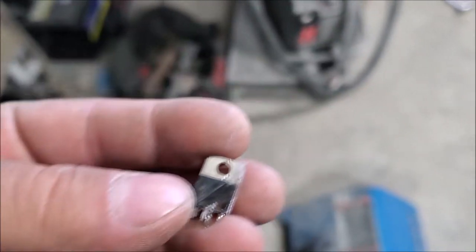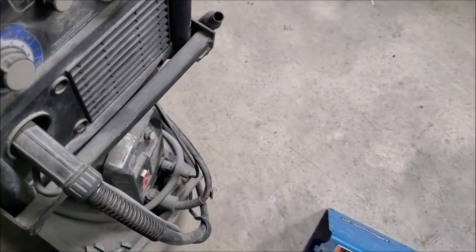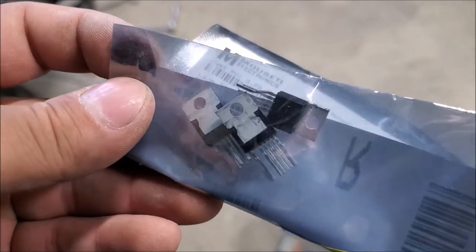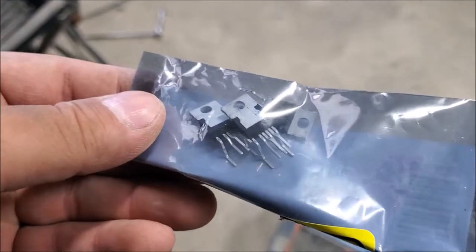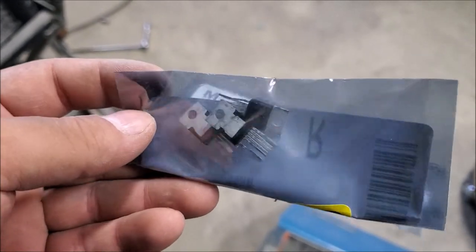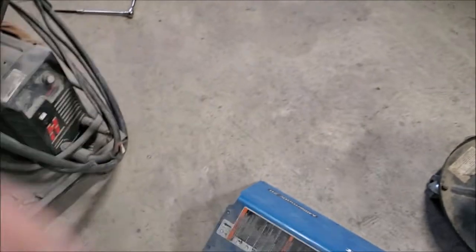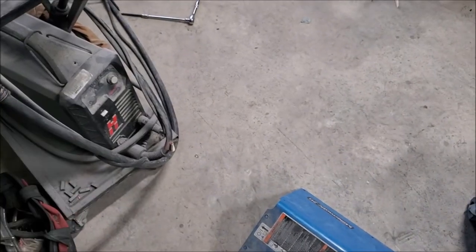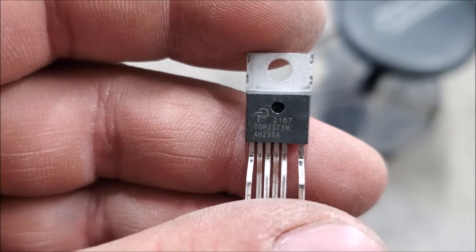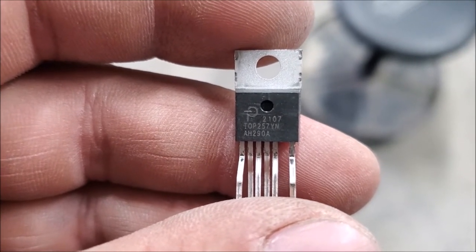I ordered some new ones from — I believe the company is called Mouser Electronics. These things are dirt cheap. They sent me four; I ordered four and it was like 24 bucks for all four including shipping. Let me give you the part number in case you guys ever run into this: part number TOP257YN.